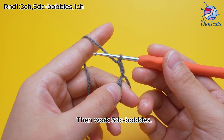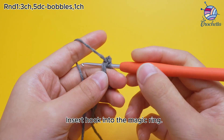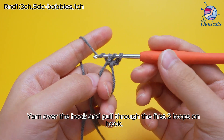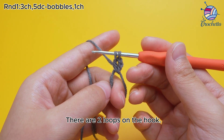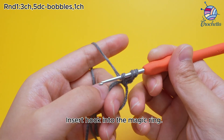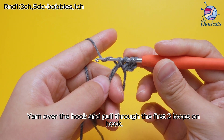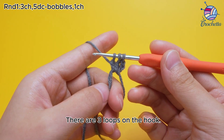Then work 5 DC baubles. Yarn over the hook first, insert hook into the magic ring, yarn under the hook and pull up a loop. There are 3 loops on the hook. Yarn over the hook and pull through the first 2 loops on hook. There are 2 loops on the hook. Yarn over the hook, insert hook into the magic ring, yarn under the hook and pull up a loop. Yarn over the hook and pull through the first 2 loops on hook. There are 3 loops on the hook.